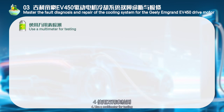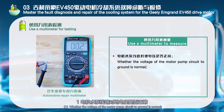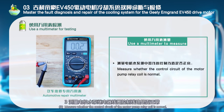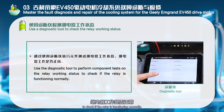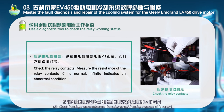Use a multimeter for testing: 1. Measure whether the voltage of the motor pump circuit to ground is normal. 2. Measure whether the power supply to the cooling water pump relay coil is normal. 3. Measure whether the control circuit of the motor pump relay coil is normal. Then use a diagnostic tool to perform component tests on the relay working status to check if the relay is functioning normally, and check the relay contacts by measuring their resistance.